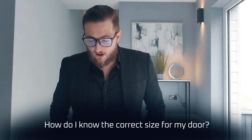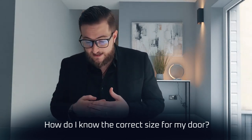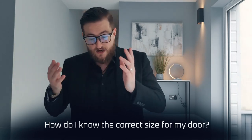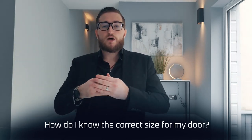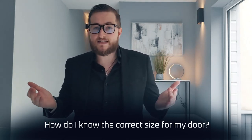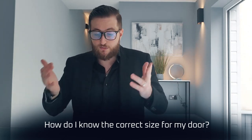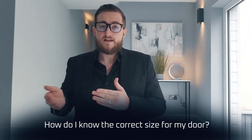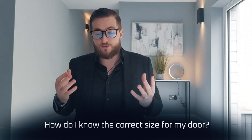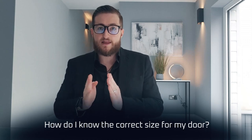How do I know the correct size for my door? We sell two sizes for our smart cylinders: four centimetres to 8.5 centimetres, and eight centimetres to 11 centimetres. All you have to do is measure the width of your door and you will find the one that's right for you. So if it comes out at seven centimetres you would go for the 4 to 8.5, and if it comes out at nine centimetres you would go for the 8 to 11. It is worth noting that some doors do have a rosette, so if you want to keep that you will need to factor that in when measuring the width of your door as well.